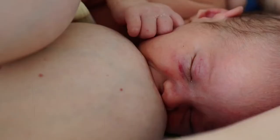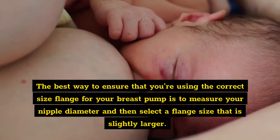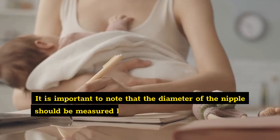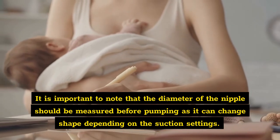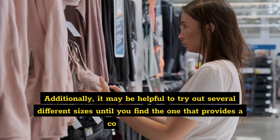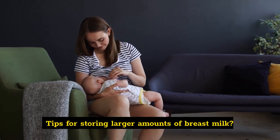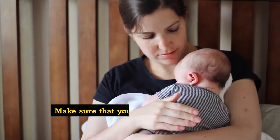How can I ensure I'm using the correct size flange for my breast pump? The best way to ensure that you're using the correct size flange is to measure your nipple diameter and then select a flange size that is slightly larger. It is important to note that the diameter of the nipple should be measured before pumping, as it can change shape depending on the suction settings. Additionally, it may be helpful to try out several different sizes until you find the one that provides a comfortable fit.